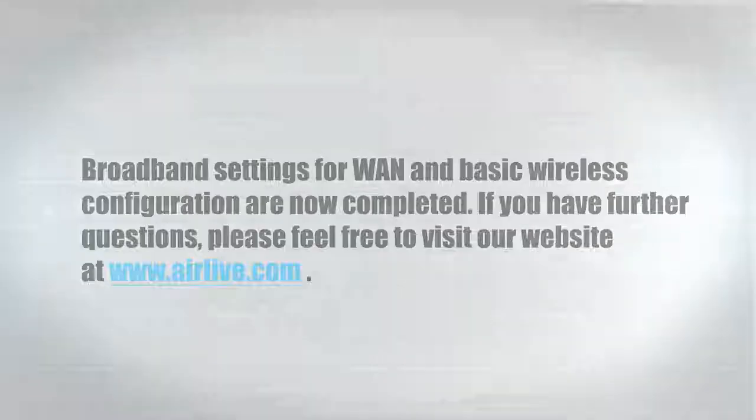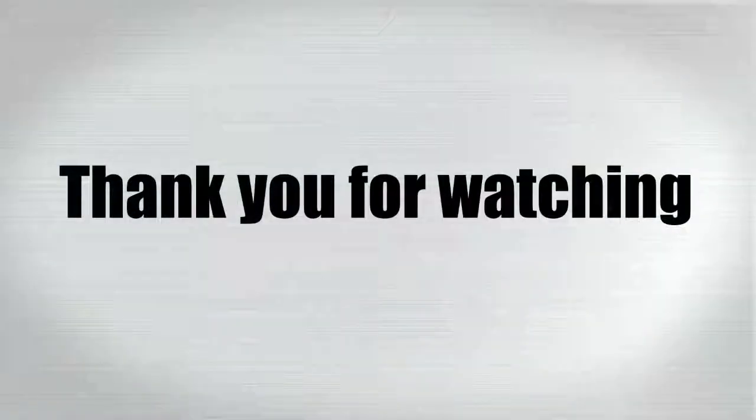If you have further questions, please feel free to visit our website at www.airlive.com. Thank you for watching.